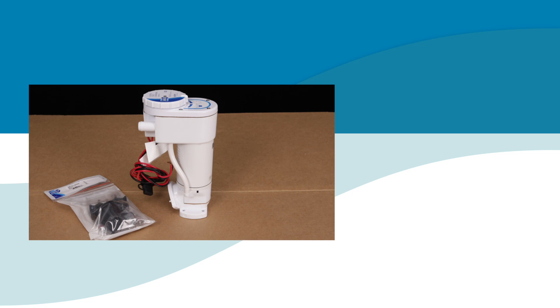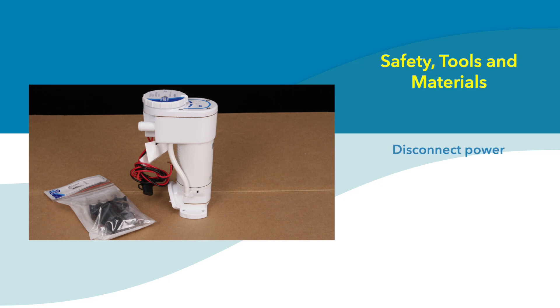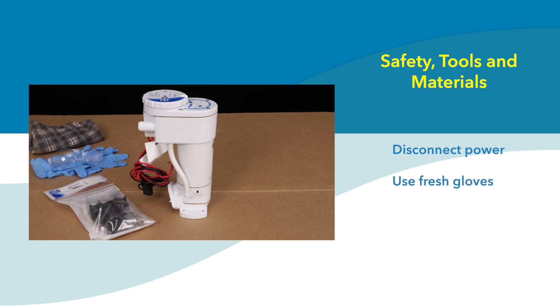But before we show you, some information about safety, tools, and materials. First and foremost, you must make certain the pump is disconnected from power while performing any service. Secondly, because you are working with a system that involves human waste, be sure to use a fresh pair of nitrile gloves as well as eye protection, and have some rags on hand.